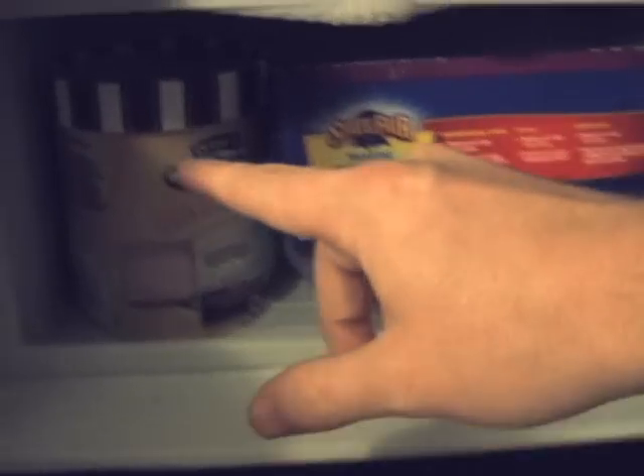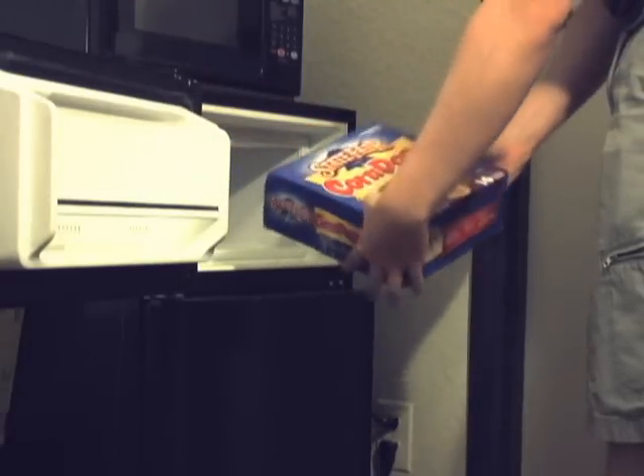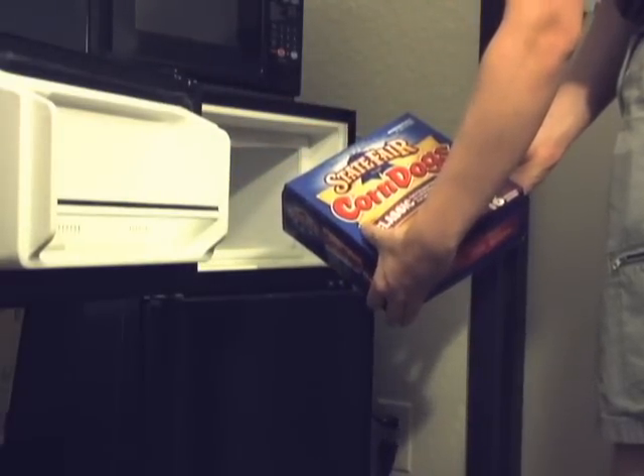Okay, now let's just see what we got in our freezer. Got some ice cream. Here's what we're after — one remaining corn dog. Excellent.